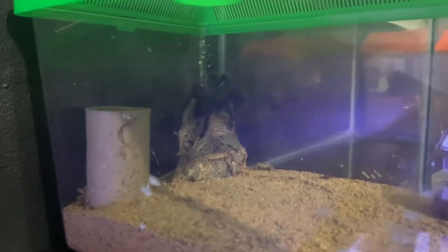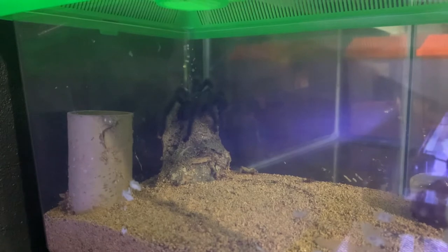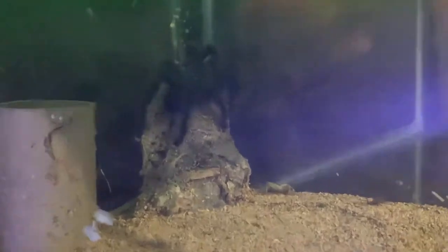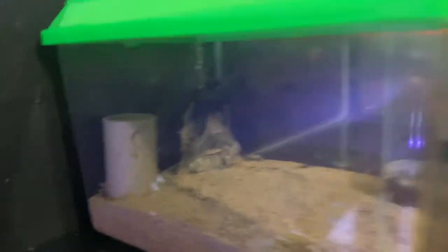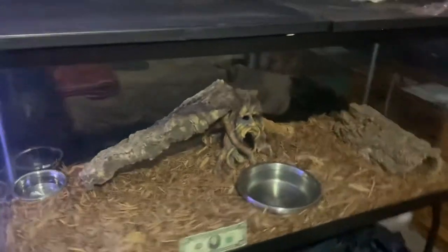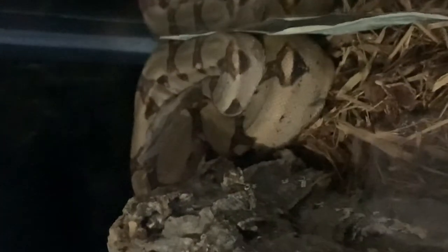Look at that — look at that pink-toed tarantula. Beautiful. Everybody ate yesterday. And here we have Cookie — oh, look at her. She ate a fat one.